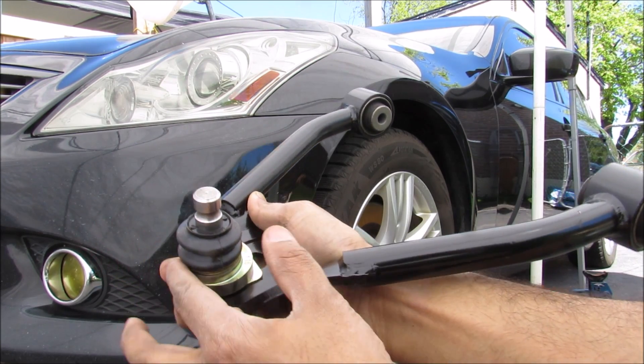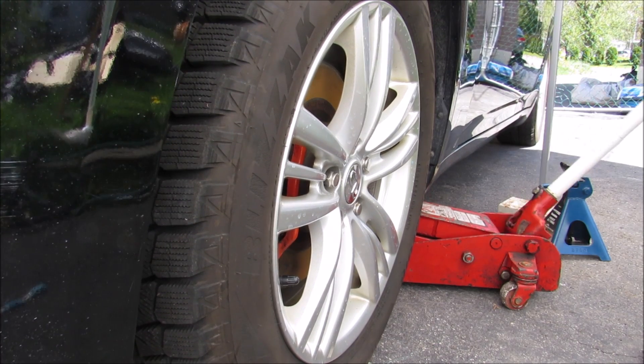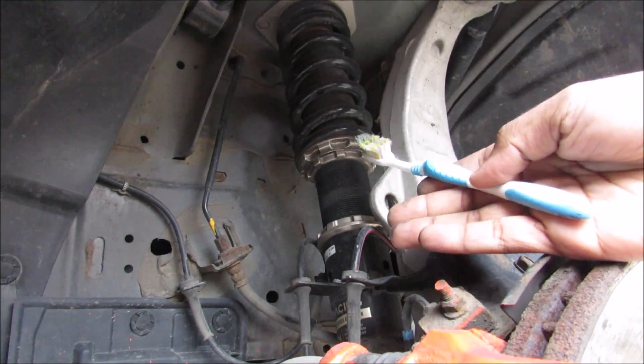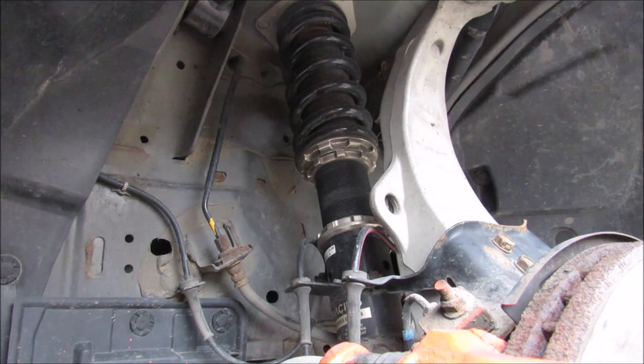Today we're going to be installing adjustable upper control arms on an Infiniti G37. The first thing we're going to do is jack up the vehicle and then remove the wheel. The reason we need to install adjustable upper control arms is because this vehicle is lowered and has an adjustable coilover suspension.